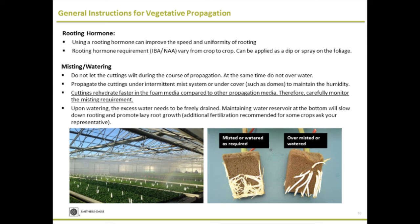A very important thing is misting and watering. Do not let the cuttings wilt — that's the key thing when you're doing vegetative propagation. If the cuttings wilt, you're triggering a lot of hormonal responses in the plant material; they may start yellowing and drop off. It entirely depends on your propagation facility, whether you're doing indoor or outdoor in a greenhouse setting. Make sure plant material never wilts, but at the same time, do not overwater, because overwatering will leach out nutrients. Water only as required.